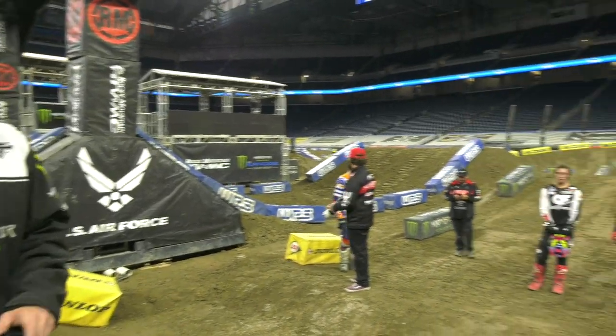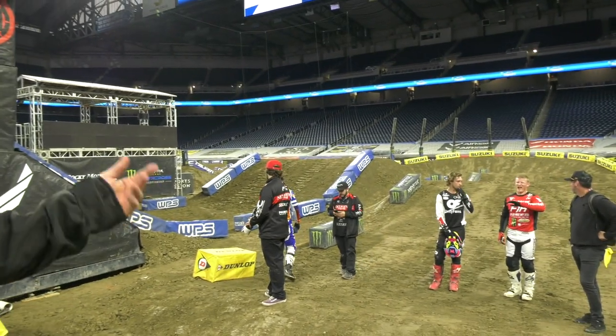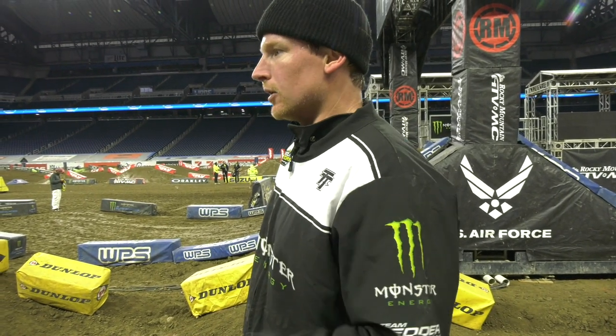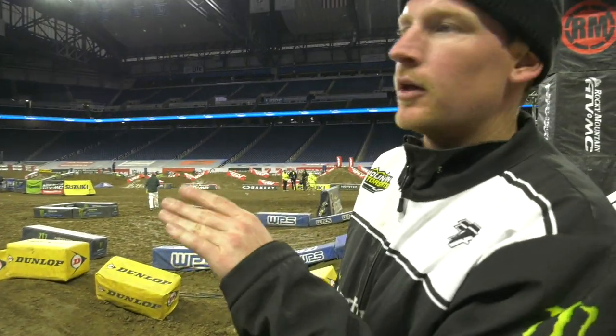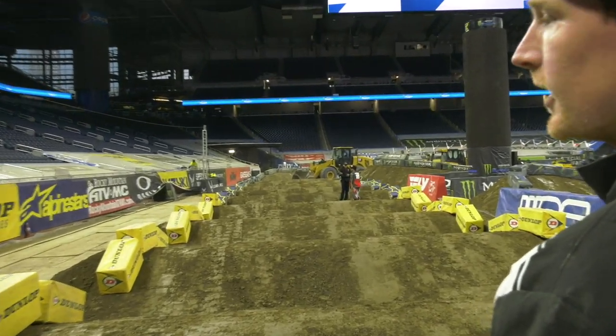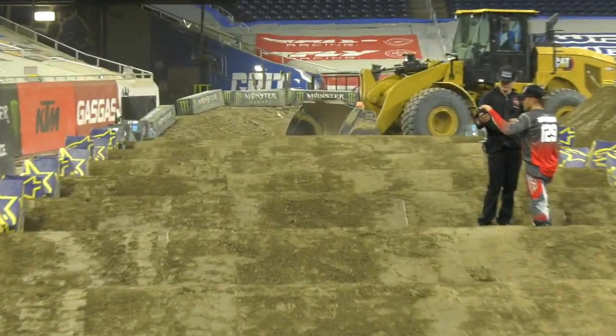I'm excited for the weekend. We've got a long set of whoops — looks like 11 of them. This weekend we've got a double coming into the whoop section. I don't think the whoops will get as bad as they have been because we have a little bit of speed built up into them. You can jump the jump, hit your gear, get your feet on the pegs right, settle down. Usually the tops of the whoops will get a little bit broken off more than when they're right out of a turn and you're digging through the whoops to get speed up. So I expect this to be a good set of whoops.